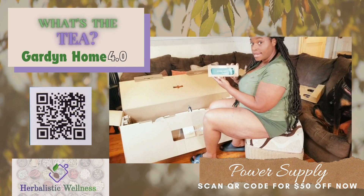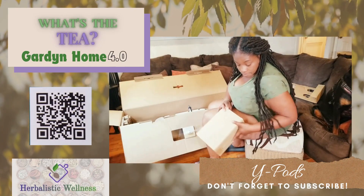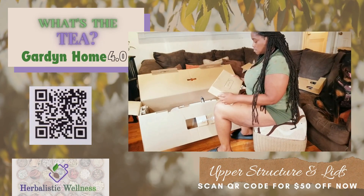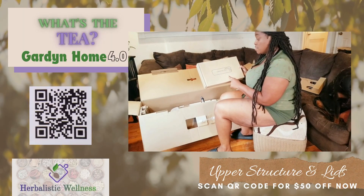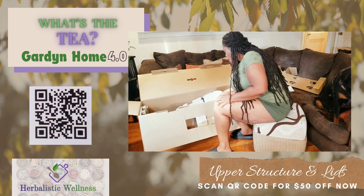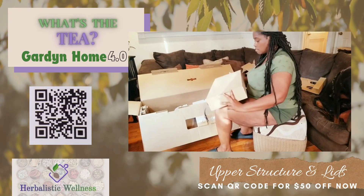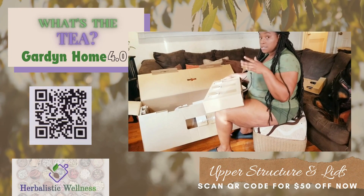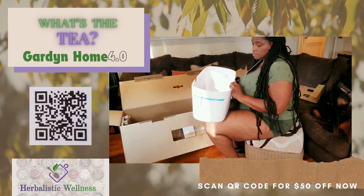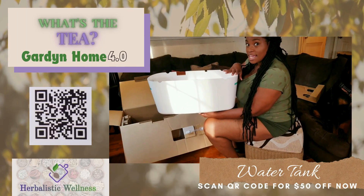Here's your power supply and your Y-PODs. This is the upper structure — I'm not exactly sure what this is, but we'll get into it in a moment. This appears to be like the lid for the base stand, but we'll check into that too. And this right here is our watering tank — I believe it holds about five gallons of water.